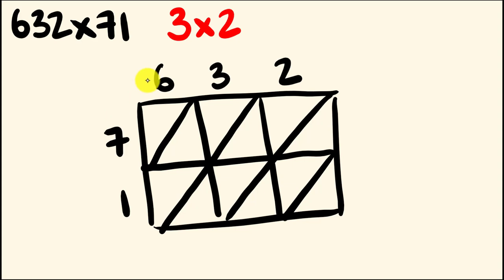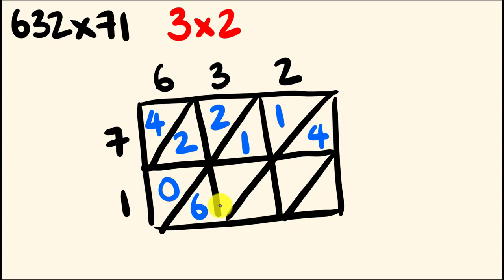Starting at the top left, we have 7 times 6, which is 42 — that goes in as 4 and 2. We have 7 times 3, which is 21. We have 7 times 2, which is 14. Going down the bottom row: 1 times 6 is 6. We have 1 times 3, which is 3. We have 1 times 2, which is 2. This is really simple.